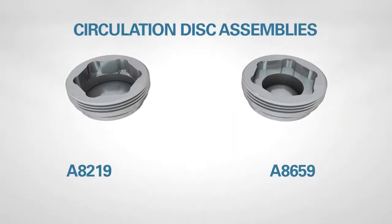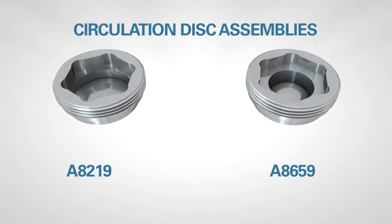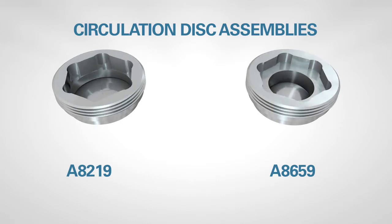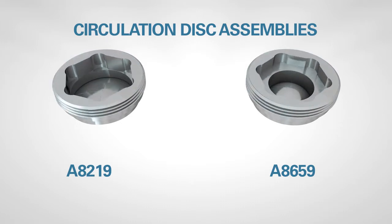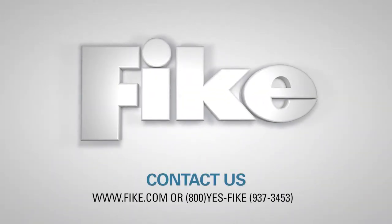Both CDA types allow the operator to establish fluid circulation in both planned and unplanned circumstances, depending on the design of the tool, and ensure dependability at various pressure ranges and temperatures. In addition to CDA disks and other standard product offerings, FIKE offers custom products to meet the demanding needs of drilling, completion, and production tools requiring circulation.